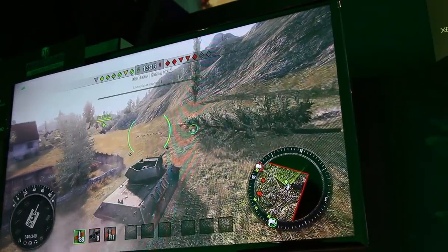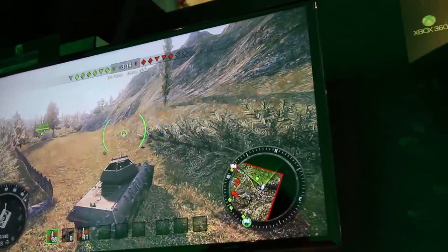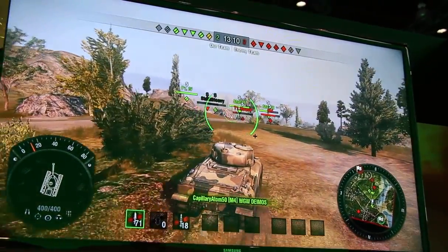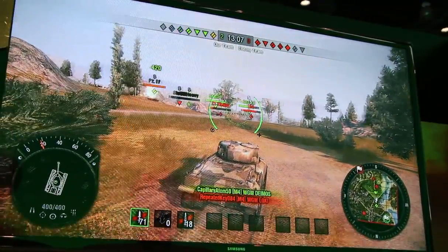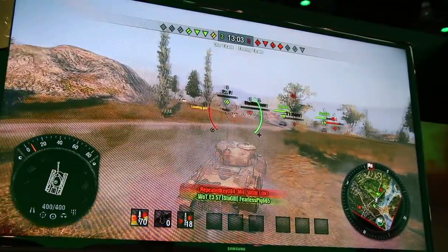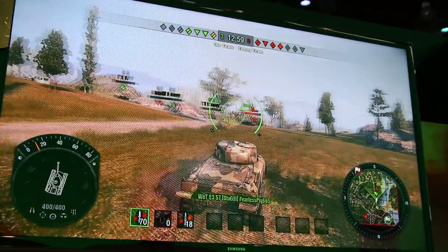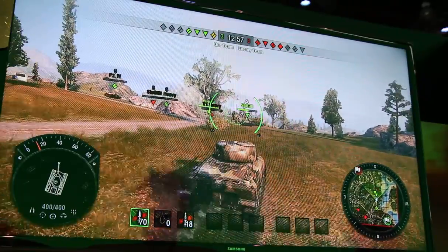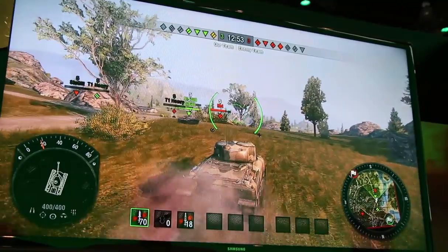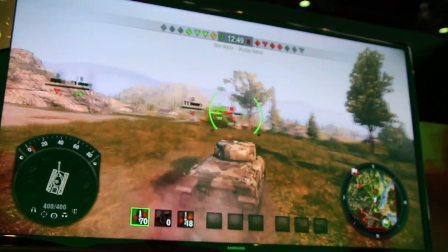Of course World of Tanks is still limited by the Xbox 360's aging hardware, so there's a limit to what they are able to do with the system they've transplanted the game onto. These graphics definitely can't compete with the next generation systems or PC gaming, but they don't look half bad.